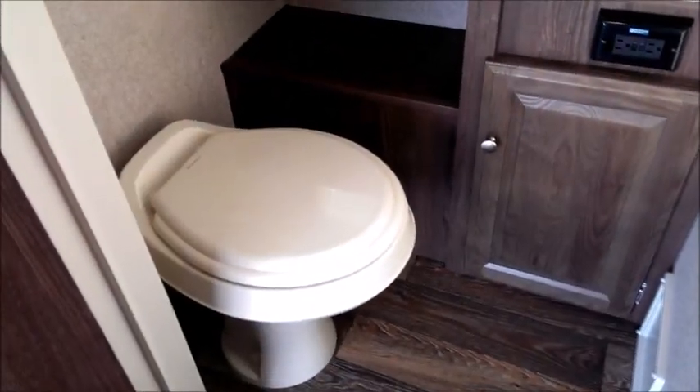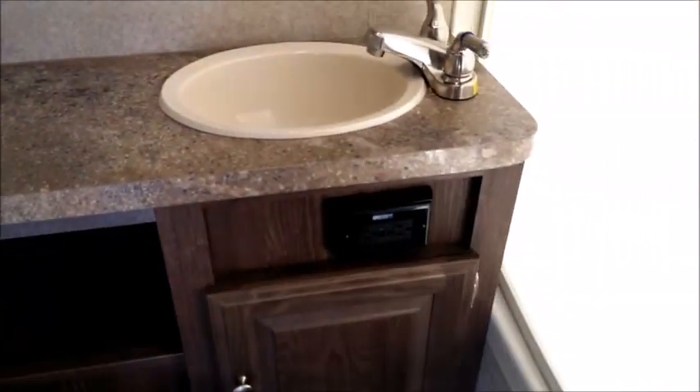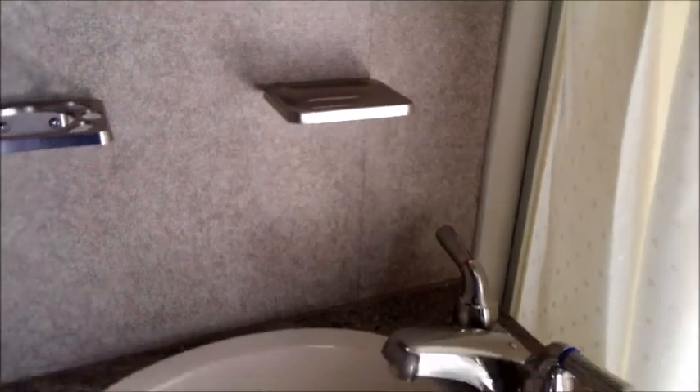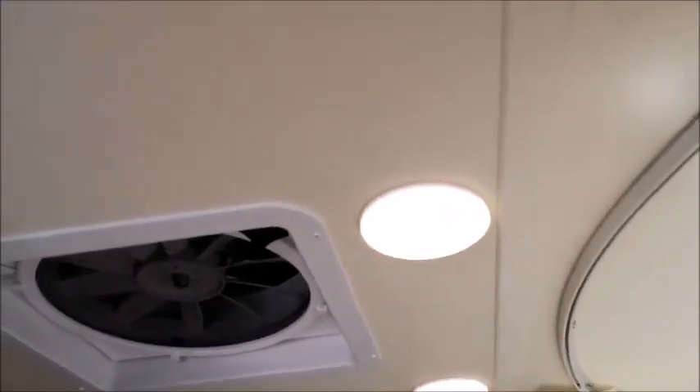There is a fully equipped bathroom with an upgraded foot-flush toilet, a high-flow vent fan with a MaxAir cover, a real wood medicine cabinet, counter space, a window to make it feel more spacious, power outlet, and storage below. There's an upgraded shower curtain with a magnetic seal on the sky rod that keeps the curtain in the tub so you're not splashing out. A skylight is overhead, plus a caddy in the shower and a molded surround to protect the wall board. Full-size bathroom features in a small trailer, with dual LED lights and a towel rack.